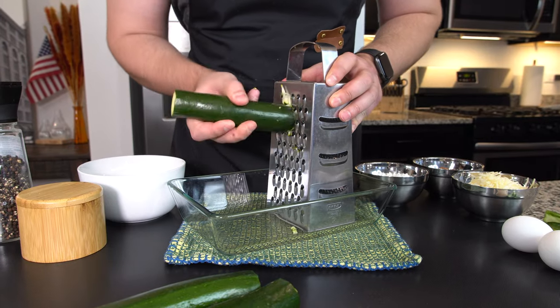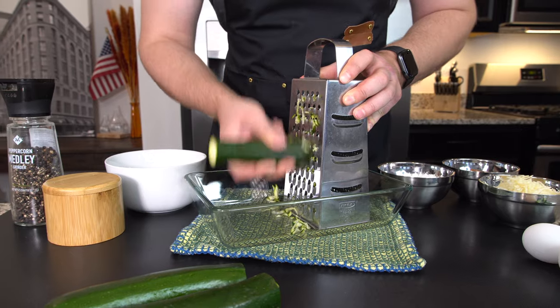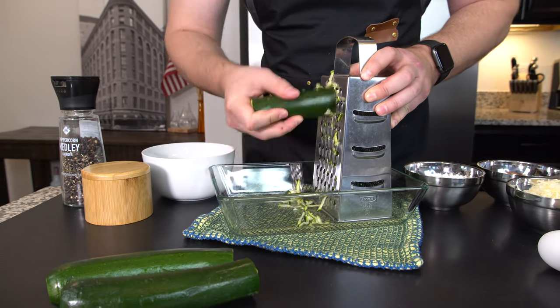I'm going to start off by shredding our zucchinis. If you want to automate the process, no problem — you can use a food processor.